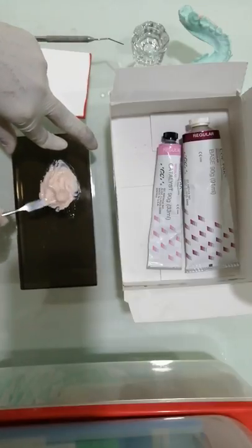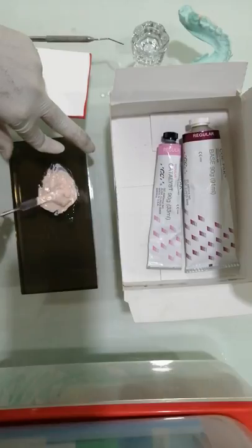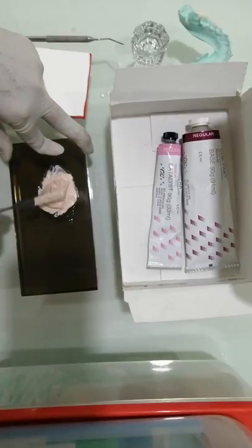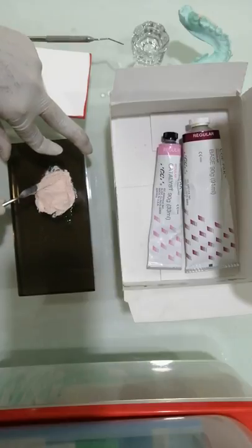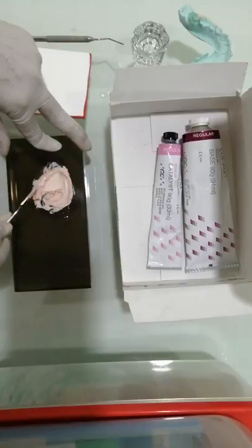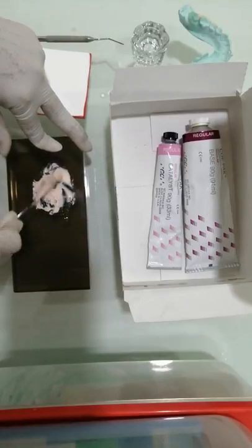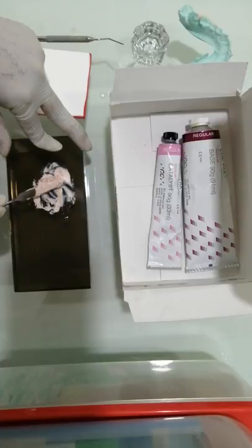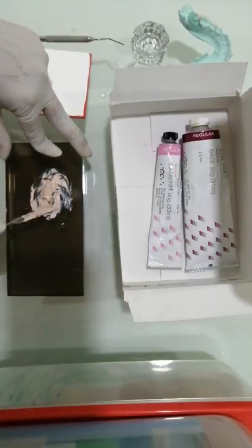Try to make sure that both pastes blend in with each other. Note the way I'm holding the spatula — you need to hold it parallel to the glass slab and get the mass into a smooth, well-blended consistency. We've almost reached the stage where it's not gooey or very sticky anymore.